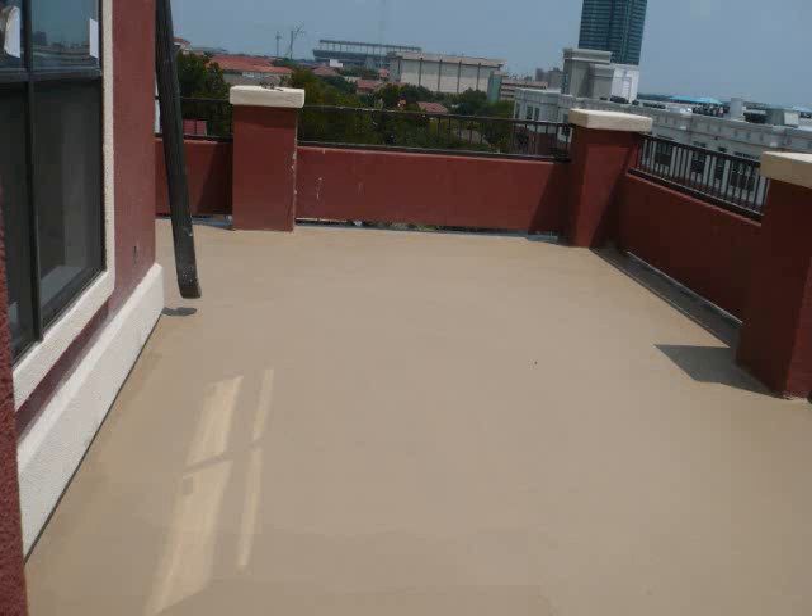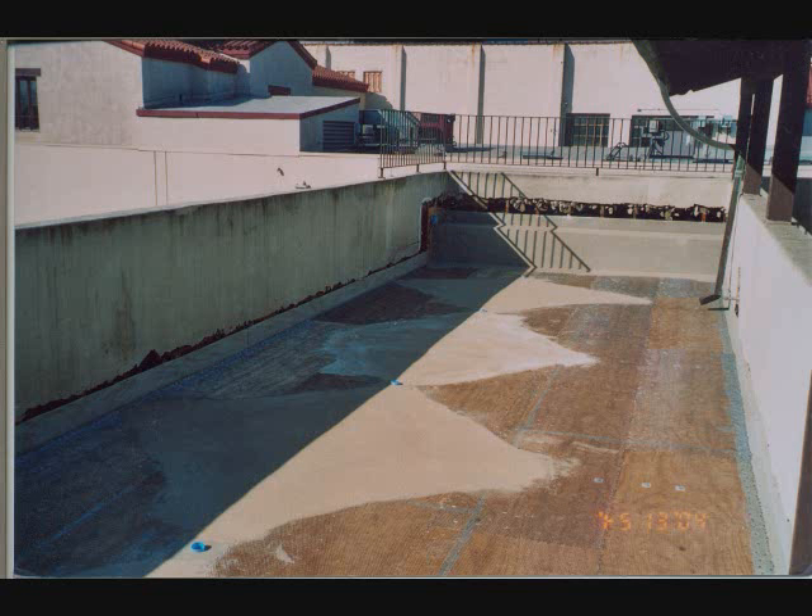The Polytuff deck coating system allows itself to be made very useful in apartment renovation and condo renovation work. The Polytuff system is also used out in the field where actual conditions require that slope to drain be created.